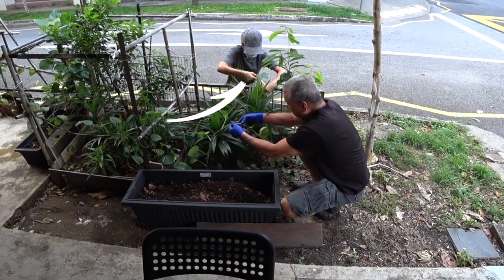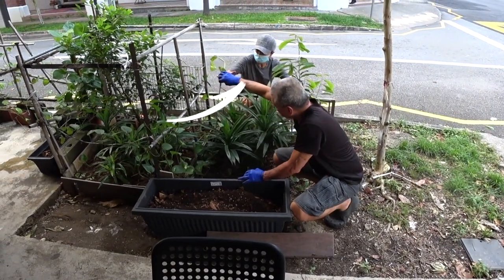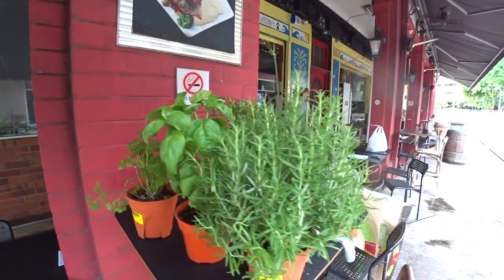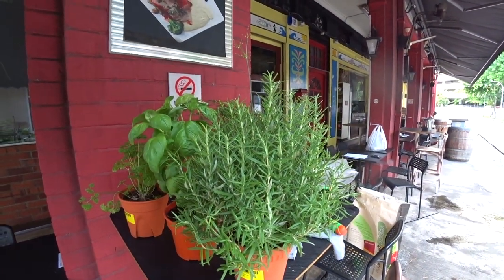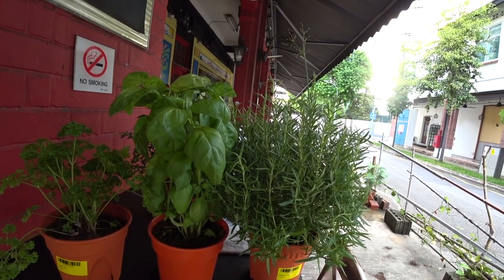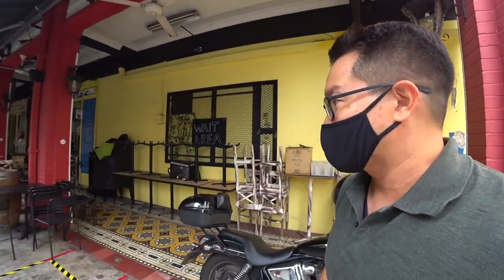Real quick — there's the co-owner trying to create a space so that they can grow their own produce. Talk about zero carbon footprint — I love that concept. All they have to do if they need any herbs is to just walk out to the little garden area to get what they need. They have rosemary, some chili, and basil. Let's go in.